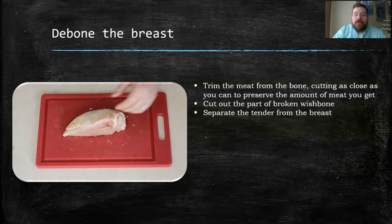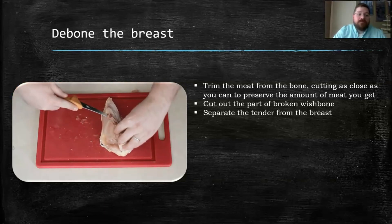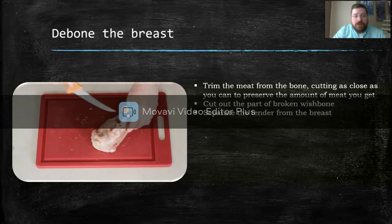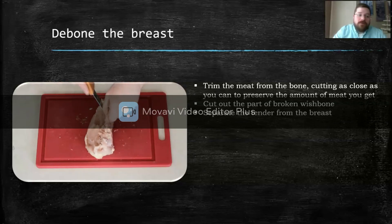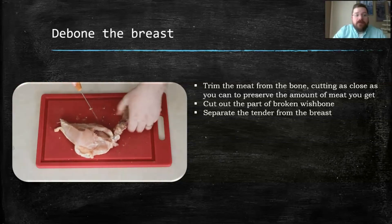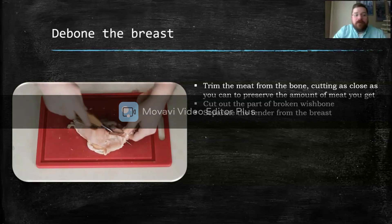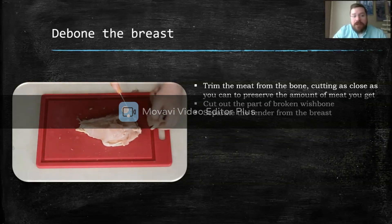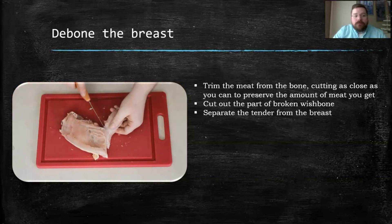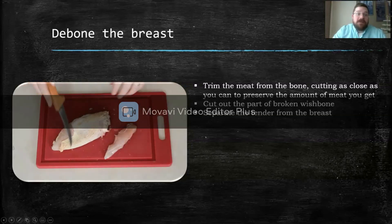To debone the chicken breast, we're going to trim the meat from the bone, cutting as close as we can to preserve the amount of meat we get — less waste the better. We're going to trim off the cartilage area and remove the rib bones. After that, we're going to cut out the half wishbone that's in here to make sure it's totally boneless — we don't want any bones in our boneless chicken. After we remove that, we can remove the chicken tail. And there we go — we've got a boneless chicken breast. To make it boneless skinless, all you do is take the skin off.